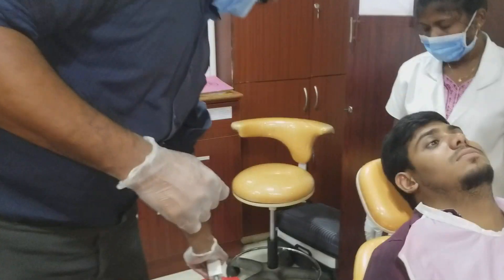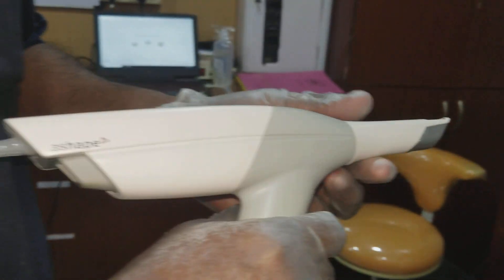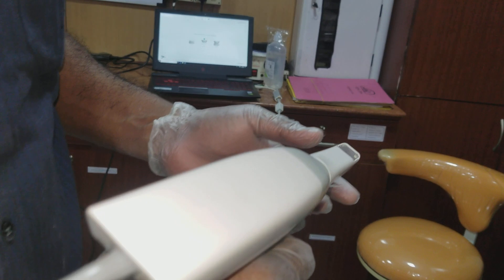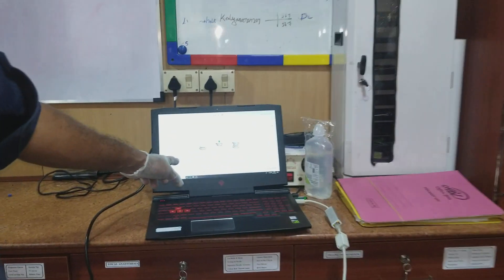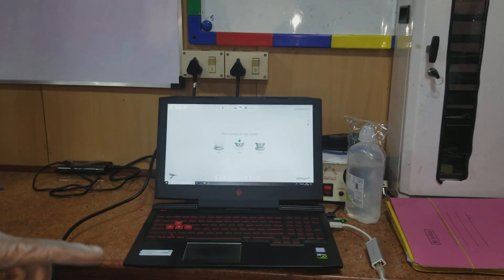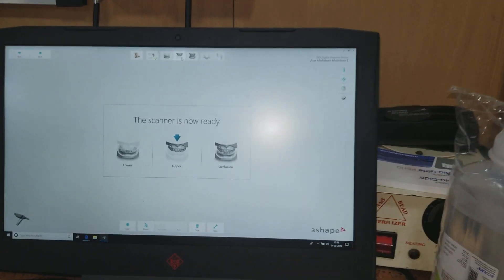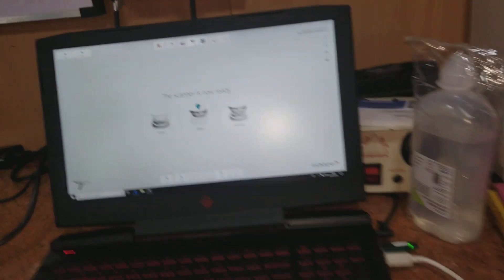This is called an intraoral scanning device from the company called 3Shape. It works on the philosophy of very high digital photographs combined and stitched together with the help of special software. When I am going to scan the jaw, you can see the impression will be coming up here as I do it.